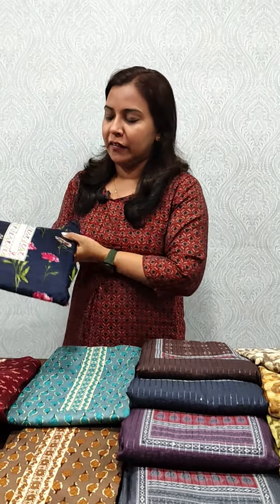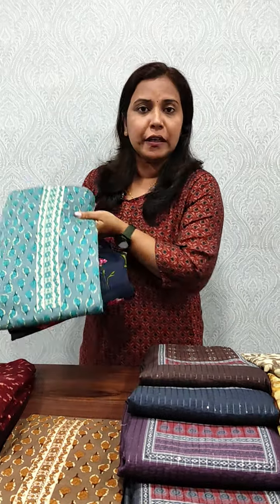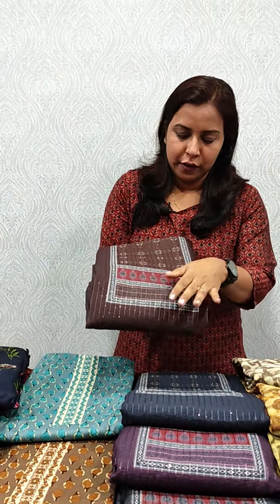We also have printed cotton in a printed cotton. We are moving to the next section.